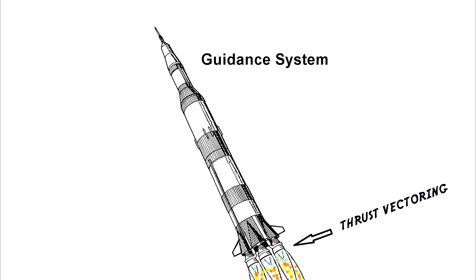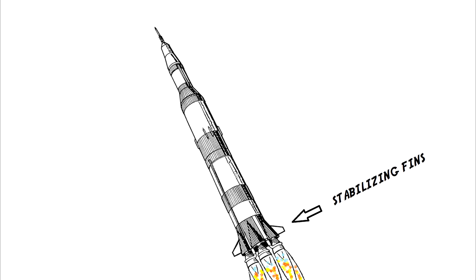Just like on a jet ski, you can control the angle of the thrust to steer. But unlike the jet ski, the Saturn V also had stabilizing fins, which would become the only means of controlling the rocket in the event of an engine shutdown.